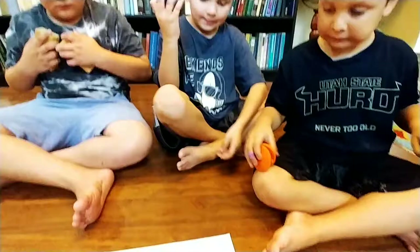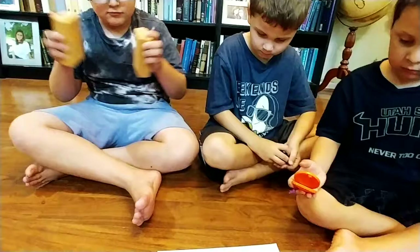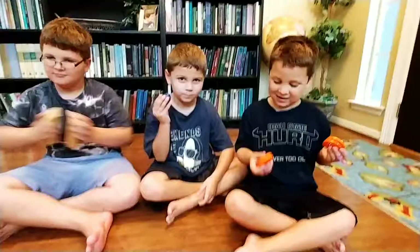Are you guys ready? I will point to the music so that you will know when it's your turn to play. Ready? Get set, go! Yay! It sounded kind of musical!